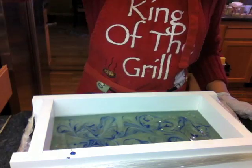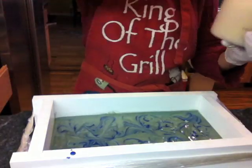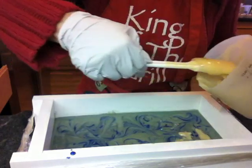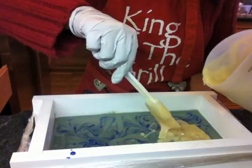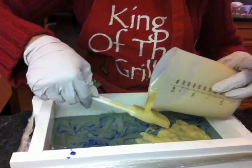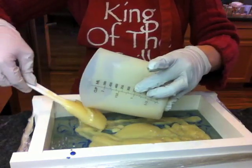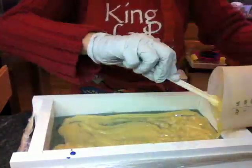When I do layered soap, I usually pour really gently on top because I don't want the top layer sinking down and destroying what I've already done. It usually helps to pour the soap batter onto the back of a spatula or spoon first, then onto the mold, so it slows down and doesn't carry as much force.